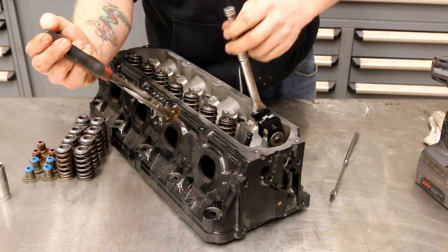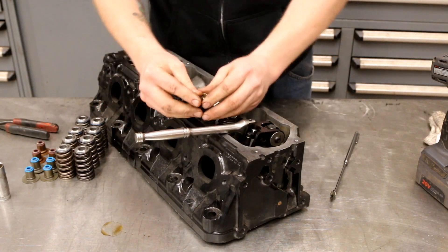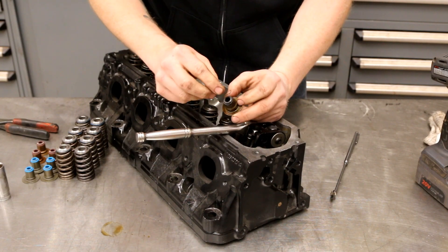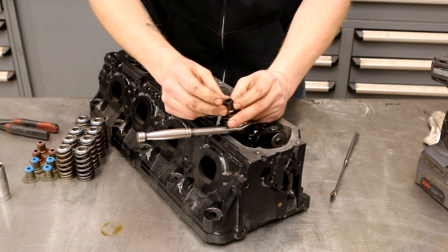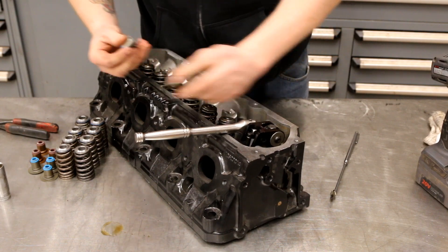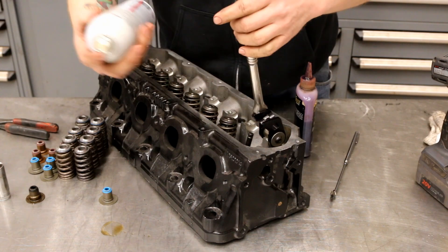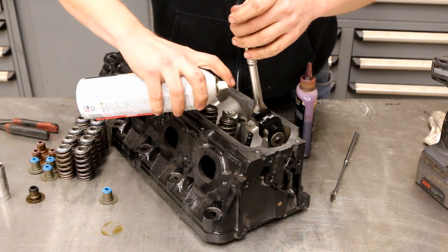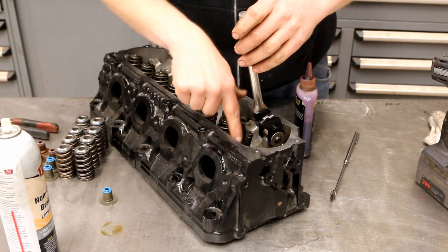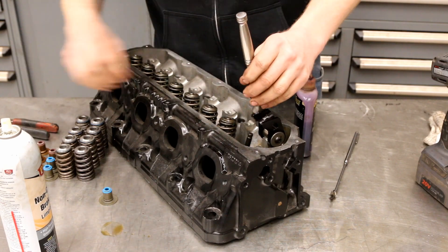Now we're going to use a pair of pliers to pull out the old seal. On this engine, the brown seal is the exhaust and the black seal is the intake. On our new ones, the blue seal is the intake. Before we do anything else, we're going to take a little bit of brake clean and spray the pad down just to get any built-up gunk and oil off so we get a decent seal.